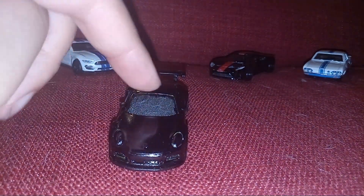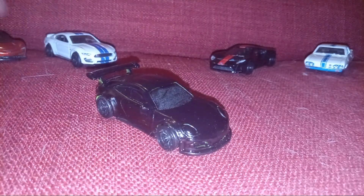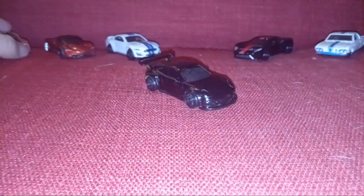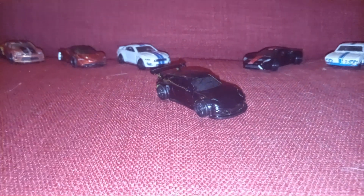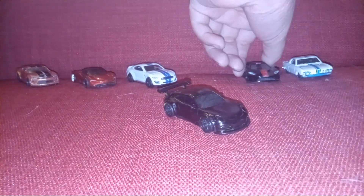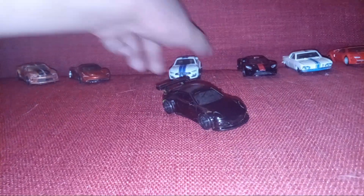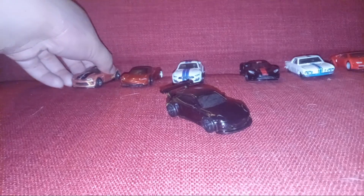Spray paint actually did that, so kind of cool. Oops, I have to show the whole type of car. Let's actually point it this way, shall we? Yeah, let's point it that way.